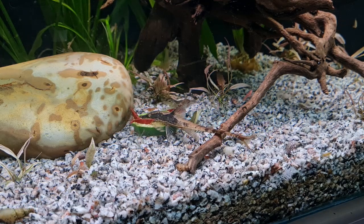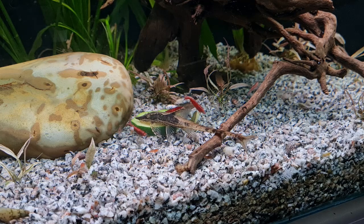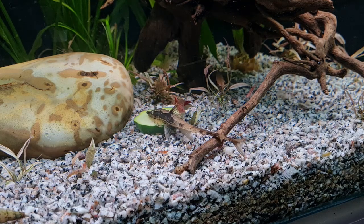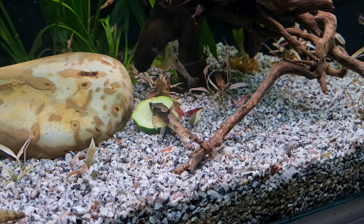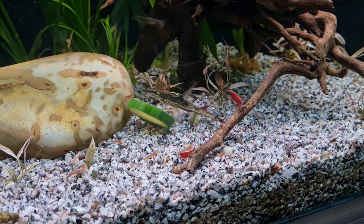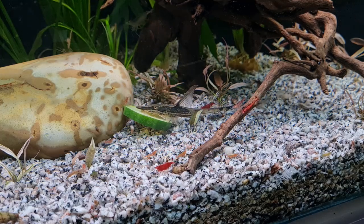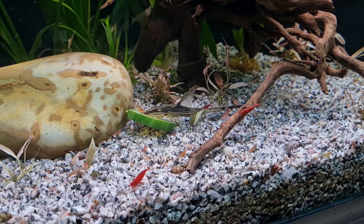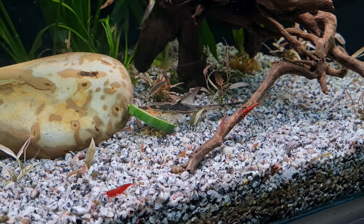But if you're looking for something distinctive, interesting, and a little bit different, then this might be a nice option. As I said before, it takes a little bit of skill to keep these fish successfully. But if you're prepared to do that and able to do that, I think it's a very nice option.